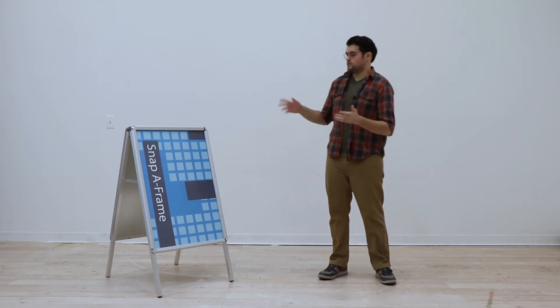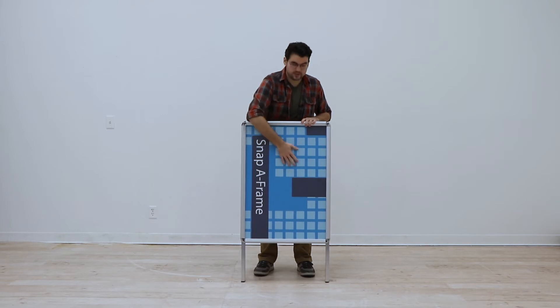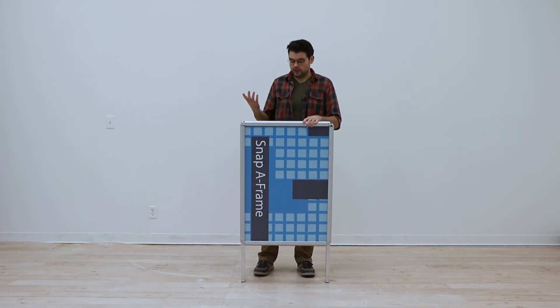Hi, welcome to another instructional video. Today we're going to show you how to set up your snap a-frame. First and foremost, there's no assembly required for this kit option. If you receive the kit out of the box, your snap a-frame will come with the graphic already installed.